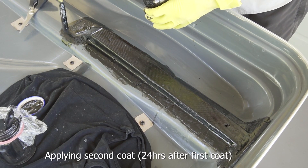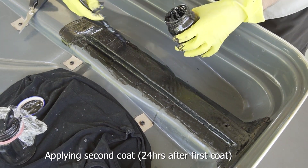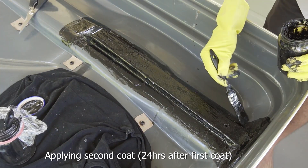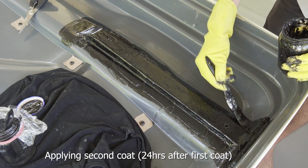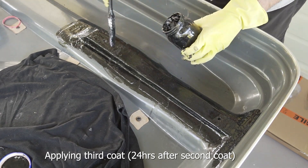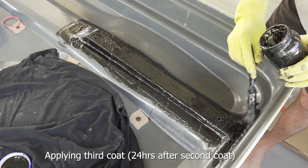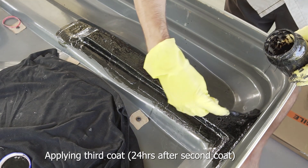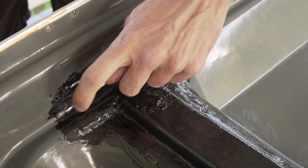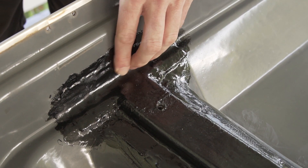Here is the second coat going on. And here is the end result - once the final coat had dried overnight it's nice and solid, and it feels much stronger than it did before. You can see how I've really built up some of the corners and edges, as these were particularly prone to cracking.